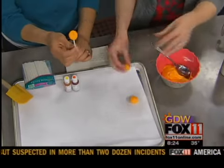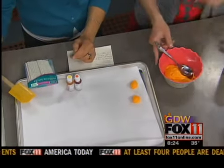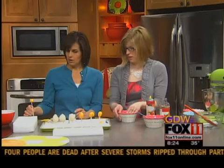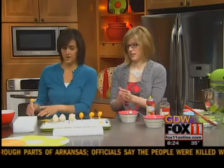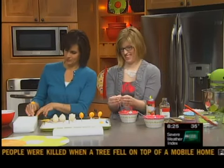Then you would chill that again. I like to stick them into the styrofoam so they keep the egg shape as opposed to laying them on a tray. My yolk is more round than oval, but that's okay because we're going to put the white filling over it.